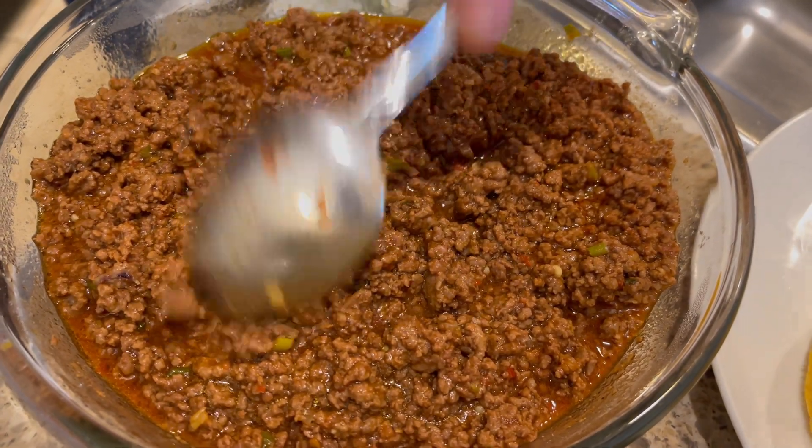With a wooden spoon, go like this under the meat while you're cooking it so it doesn't stay in big giant chunks. That's what you call it — chunks. Yeah. So that's one.